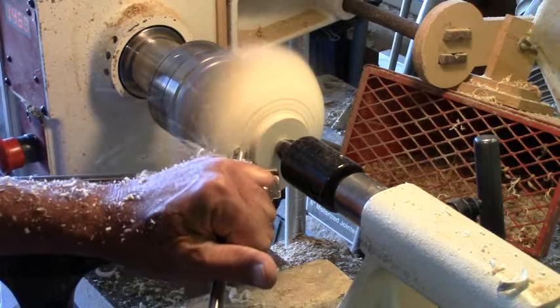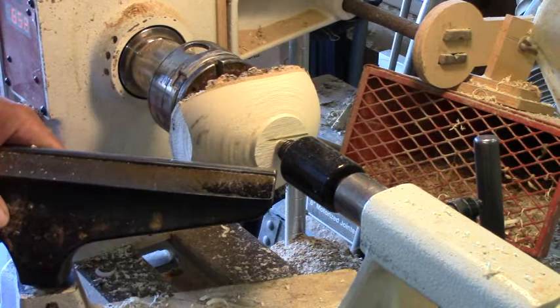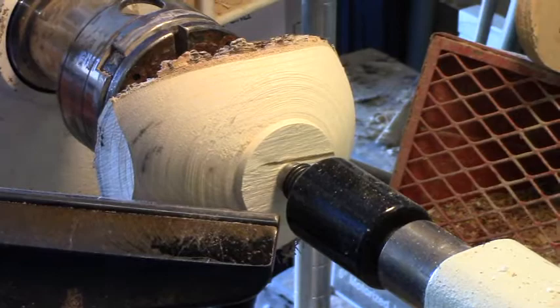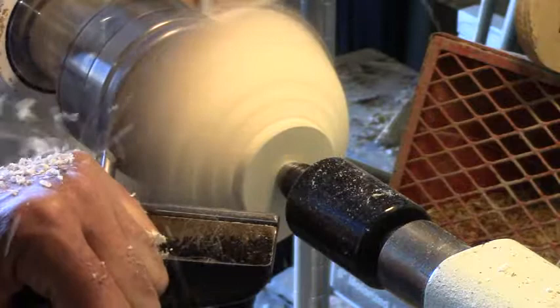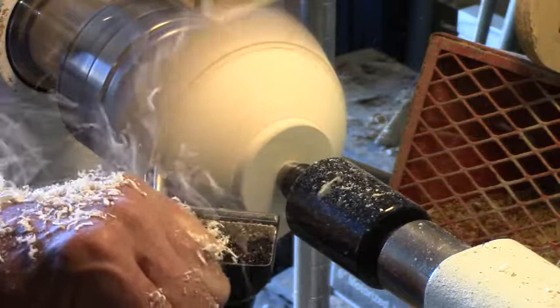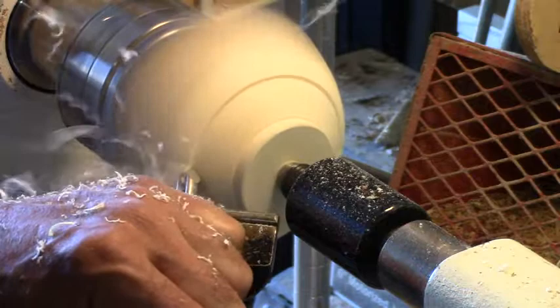We could go a little bit deeper on our trim. Let's move our tool rest again, get it more round to the side. We're working to get rid of those squared ends, and at the same time we're trying to get the bowl rounded out. We're rounded off on that side and we've got a little flat on this side, so we need to go just a little more.